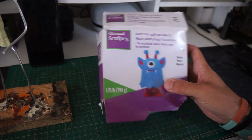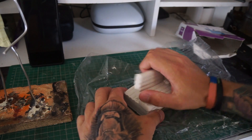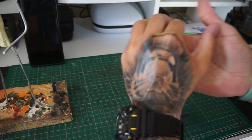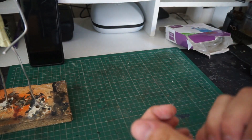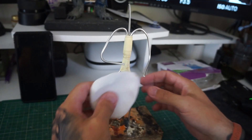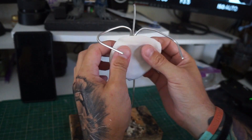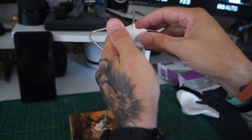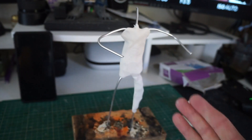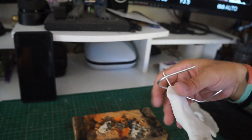Moving on to a bit of Super Sculpey — got to do a little bit of conditioning with this. Once it's all conditioned, we can tear off what we need and start bulking out the body. Now we don't need to go too heavy with this at the moment; we're just generally trying to find the basic shape. Getting it on nice and thin where we need it. I'll refine it a little bit better off camera, but once that's done we're going to get him in the oven.